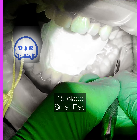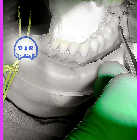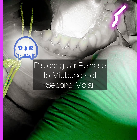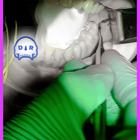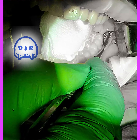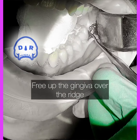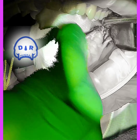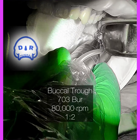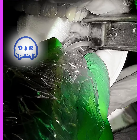Just a quick distoangular incision and going into the mid-buccal of the adjacent tooth, using my Woodson to make that little flap — just wide enough to see some bone so I can place the Minnesota retractor directly on the bone. Once it's on the bone I try not to move it much at all; that minimizes flap trauma and post-op swelling.